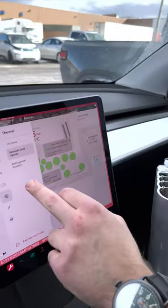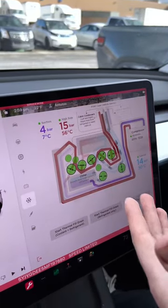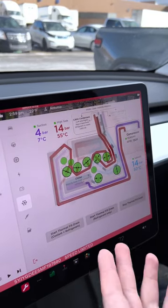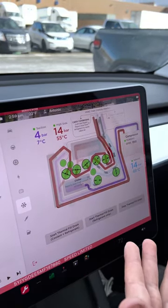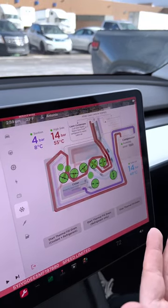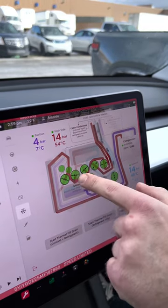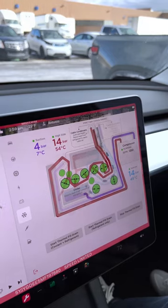If we take a look at the actual refrigerant system diagram, we can see how the liquid is flowing in the vehicle currently. Our chiller is going to assist with preheating the refrigerant going to the compressor, and the liquid cool condenser helps with warming the battery. So in a cold start, these two valves would open up and send hot refrigerant in to warm the coolant in the battery.